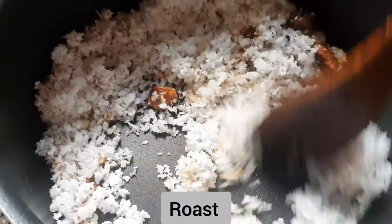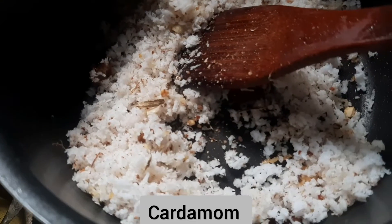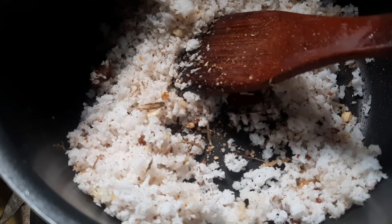Add the egg and add the egg. Add 2 tablespoons of egg.